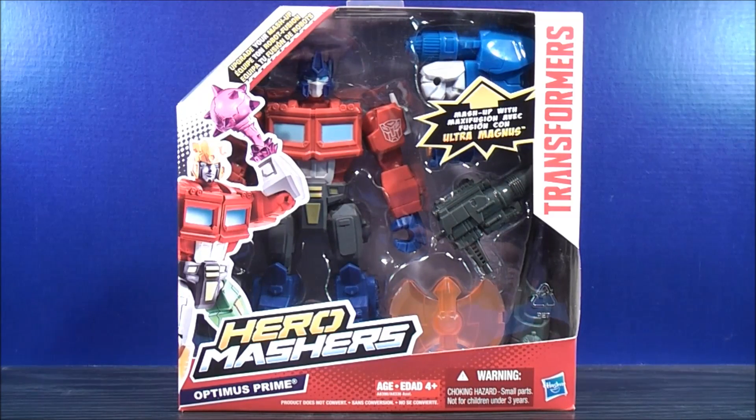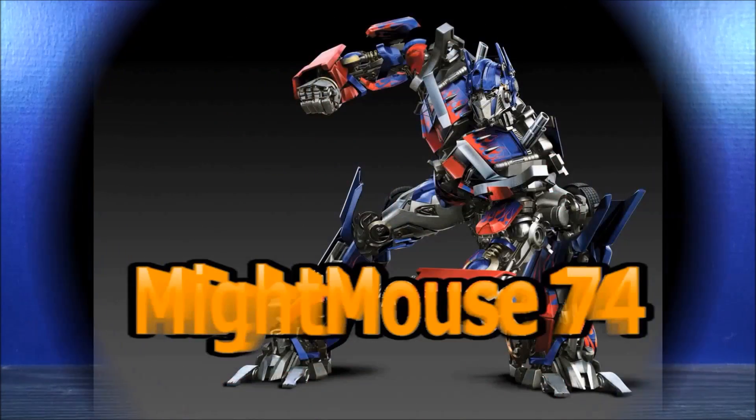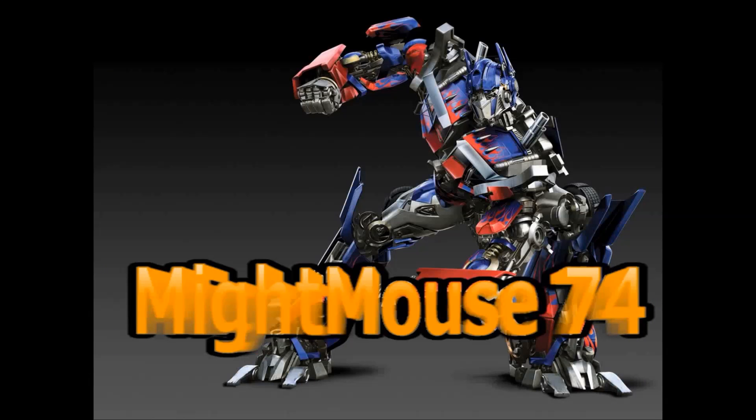I'm Might Mouse 74, and this is Optimus Prime. For the Transformers community, please subscribe to Might Mouse 74.